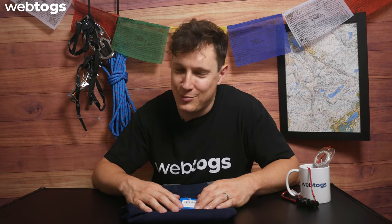Anyway, guys and girls, hopefully you're having a great day. Thanks for watching, and happy trails!